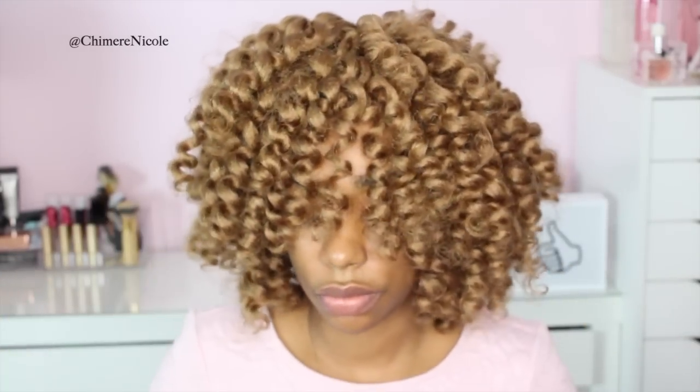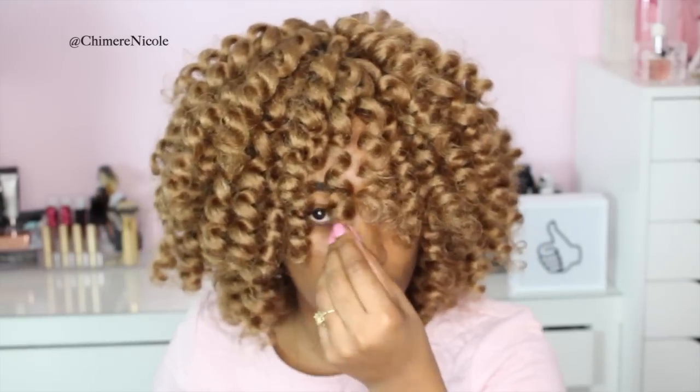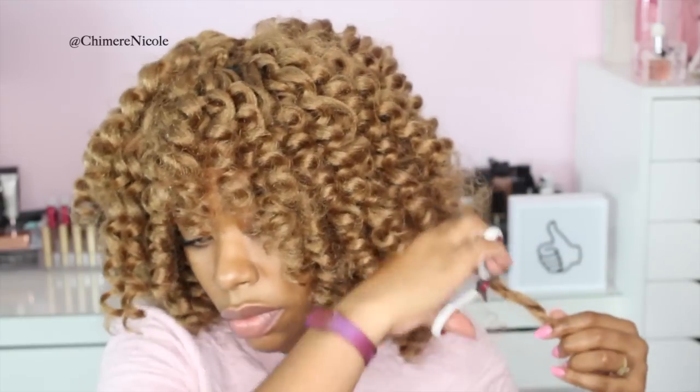So this is what the hair looks like after a light separation. Now I'm going to go in and shape the hairstyle. I'm going to gently trim the bangs — I'm not taking off too much hair because it's going to shrink back up. Then I'm going to apply a little bit of hair grease just to get that frizziness out of the way. Once that's done, I'm going to give it a light shake, and that's going to be the end of this tutorial.